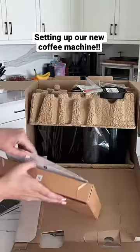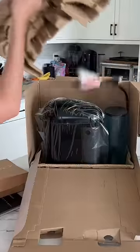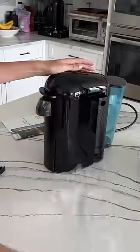We have a special guest coming to stay and I had to get a new coffee machine. It just came in so I'm just unboxing it. This Nespresso coffee machine is the best. The coffee is so creamy, so foamy.